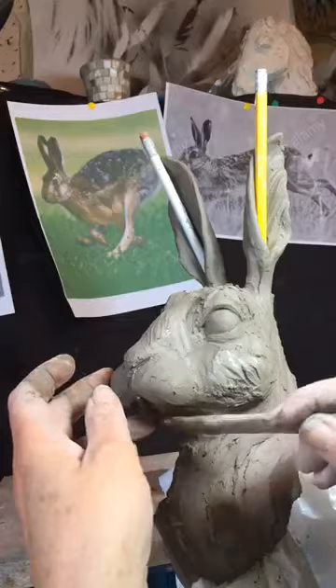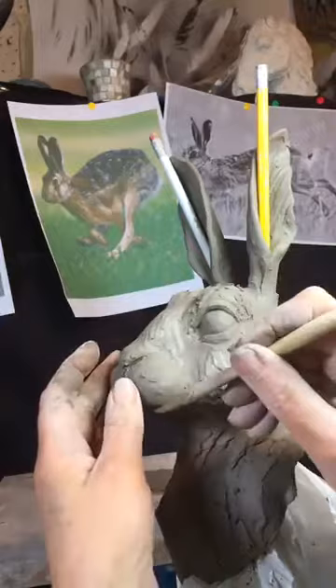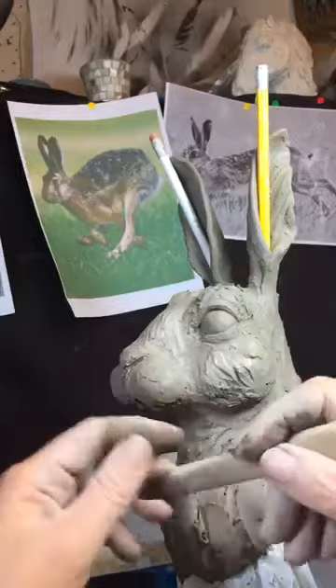I sometimes get carried away with volumes — there's far too much volume in this upper lip. Although I do love a nice full lip, it was just maybe a wee bit too much clay.